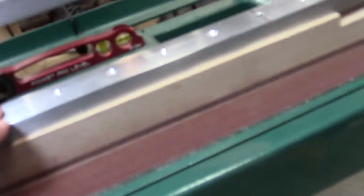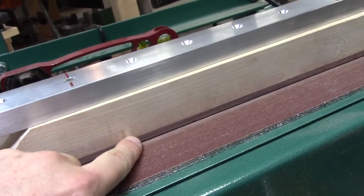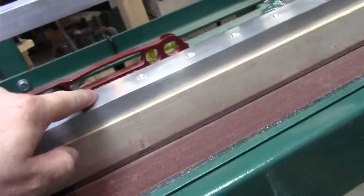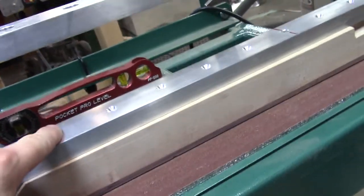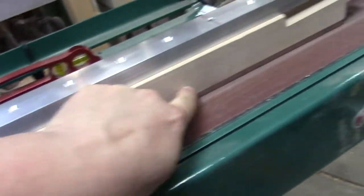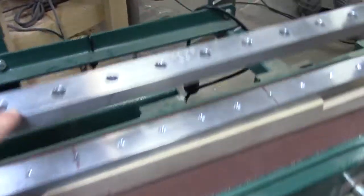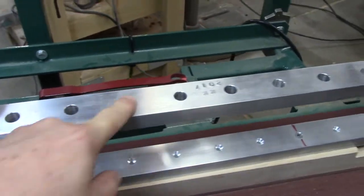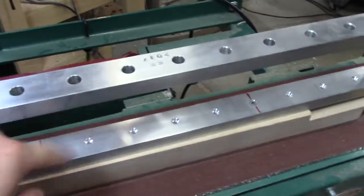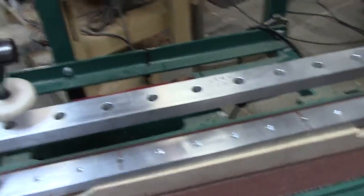Since all of our necks are 1 and 13/16 inches from the fretboard, we made it so that you can just screw the entire neck to the fixture. Since all this meat is going to get cut away anyway, those screw holes will be gone. We added this solid piece here with holes so you can get a screw gun in and zip the screw directly to the neck — and basically have it be perfect every time.